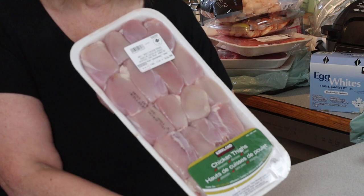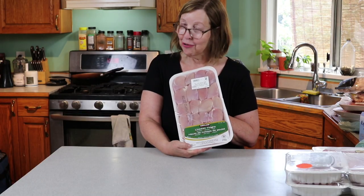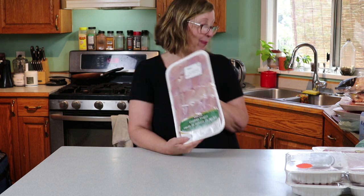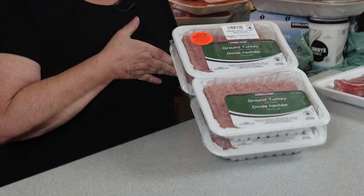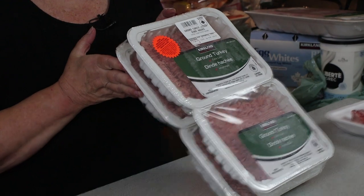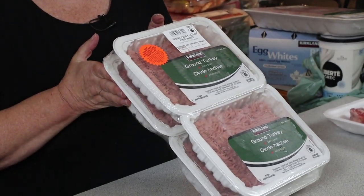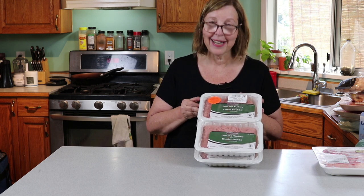Skinless chicken thighs — I never buy skinless, I always buy them with the skin on. I don't know what I'm going to do with these yet, but here we are. Ground turkey four pack from Costco. I'm not a fan, but I think I can make some sausage patties with these.